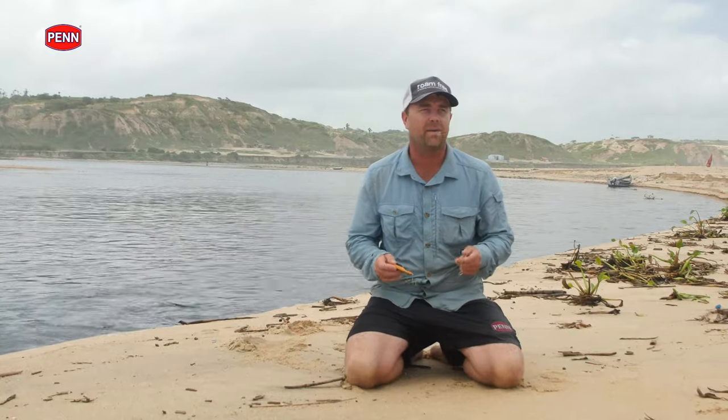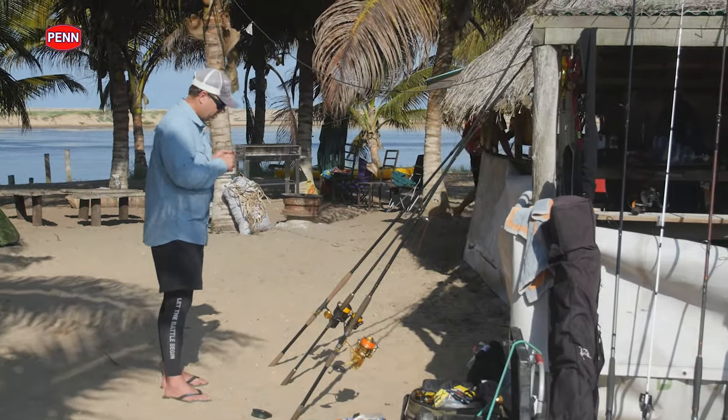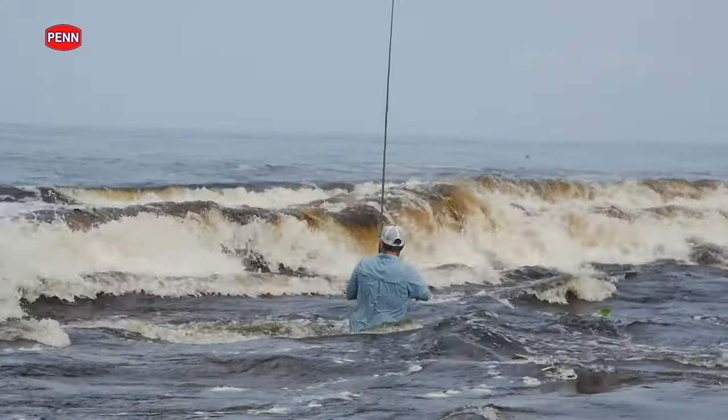I'd just like to talk a little bit about the technical side of what we were doing here in Angola. Shore spinning can be quite a daunting task.